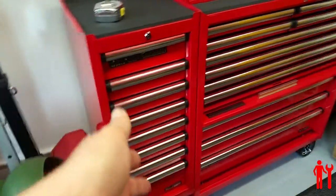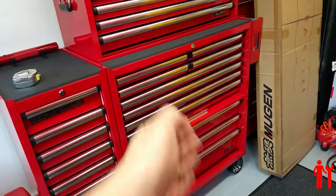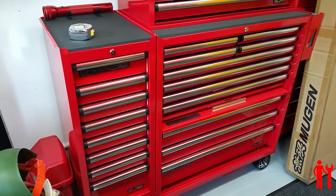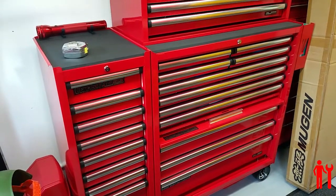So that's it for today — just wanted to do a quick show on the side cab for anybody thinking about adding it to this kit, or who saw the previous video and wanted to see what it looks like.